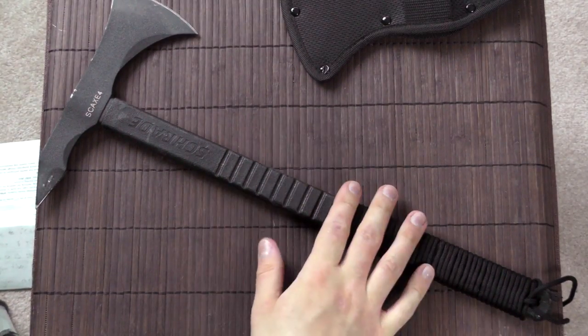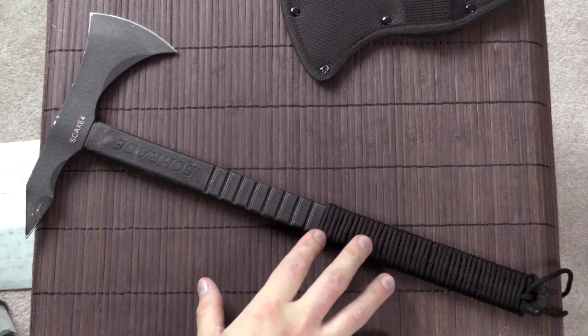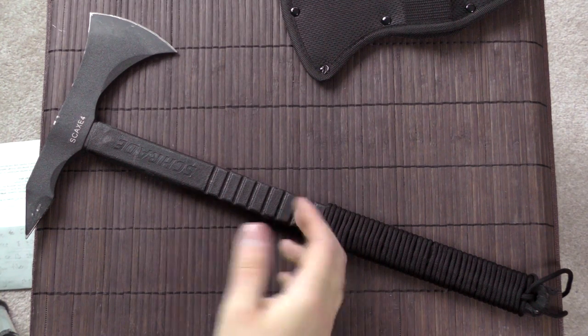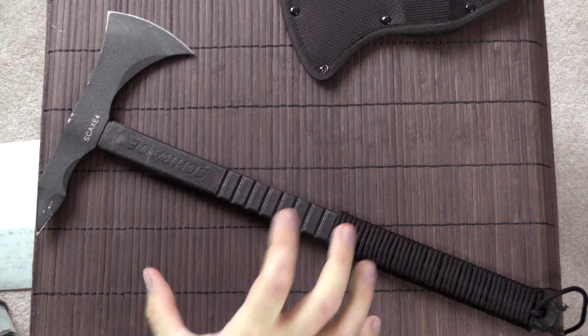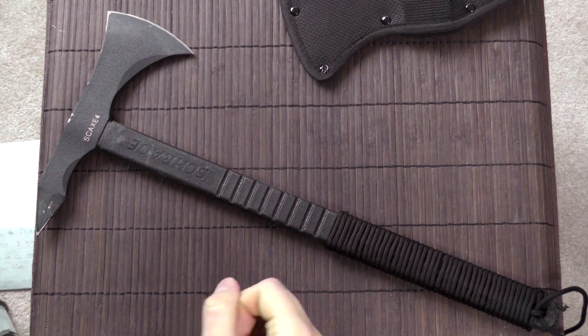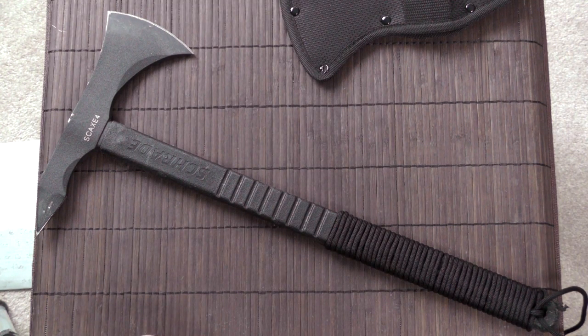My main problem with this is really the choice of material. This could be a really outstanding tomahawk if not for the poor quality material. Based on just the design, the overall shape, and the functionality, I would really want to recommend it. But seeing that it is such cheap low-end steel, I can really only recommend it as a tough beater-type tomahawk. If you're looking for more performance — better cutting ability, better edge retention — then it's not the thing I would recommend. I hope that helped, and thanks for watching.